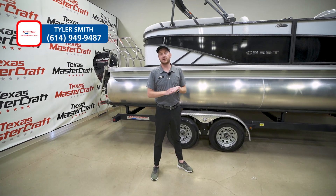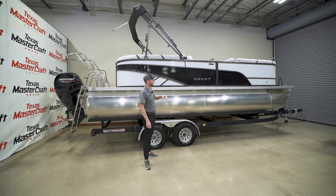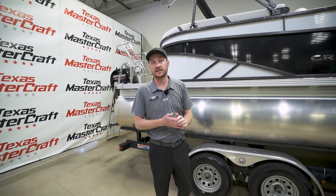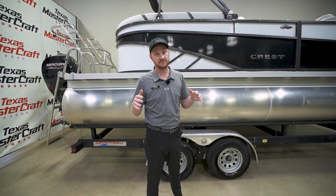Hey guys, my name is Tyler Smith here with MarineMax Texas Mastercraft, bringing you another piece of new inventory. This one's going to be a 2023 Crest Classic LX — an awesome boat for you guys to get out on the water with your family. This is here at MarineMax where we are the one-stop shop for your boating needs.